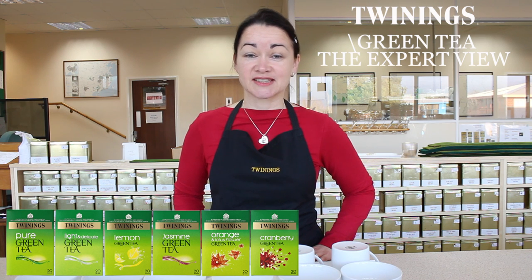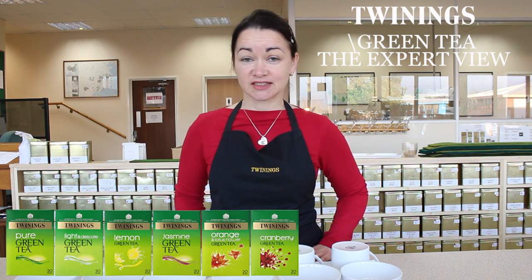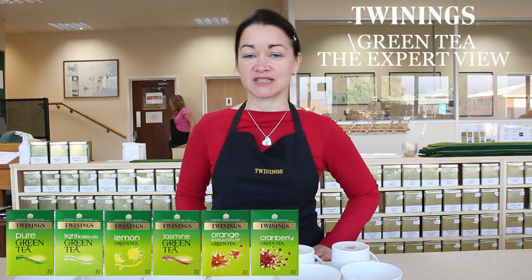It's just processed in a slightly different way from black tea. It's grown mainly in China, which is where it originated. In fact, China produces about 80% of the world's green tea.